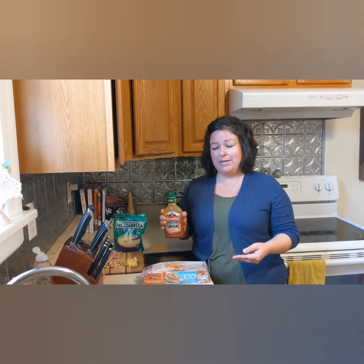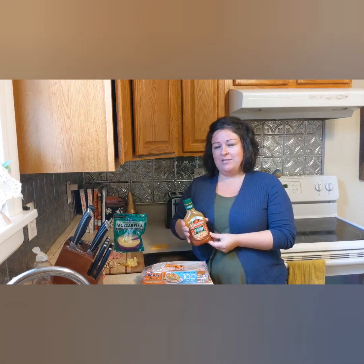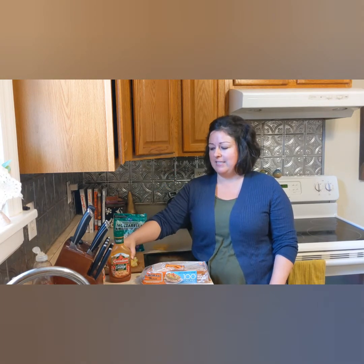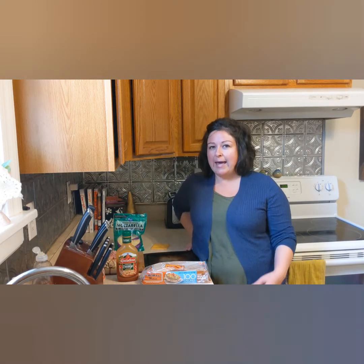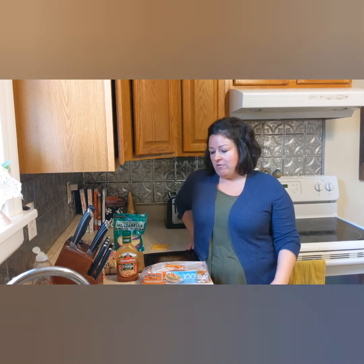You also need a sauce. I like to buy this if I know I'm going to be making these. If I'm making these all week, I usually buy some of this — it's just called pizza squeeze and it makes it a little easier. But if you have leftover spaghetti sauce you could use that, or if you like Alfredo sauce and have some of that around, you could use that too.